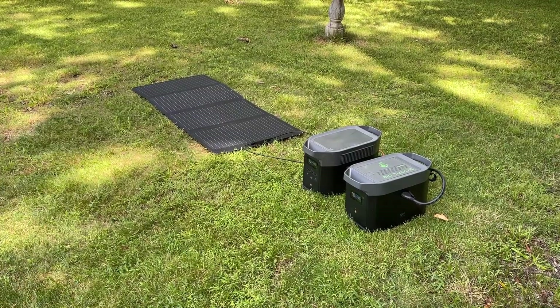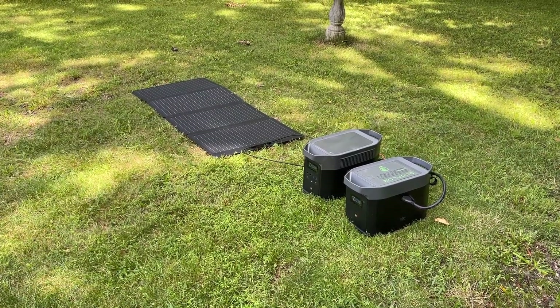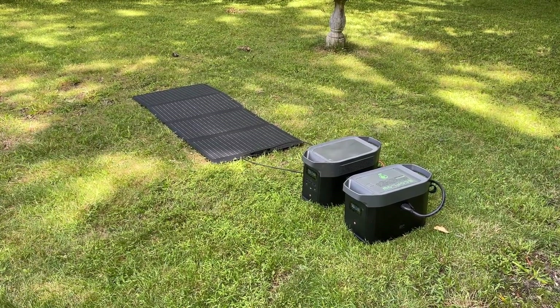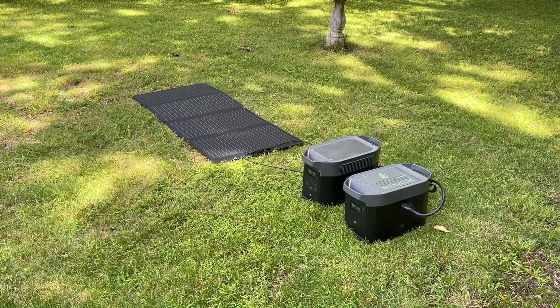Overall though, I'm really glad I got this extra battery for my EcoFlow setup. It has allowed me to stay powered through some very big power outages and it's very reliable. I highly recommend it.